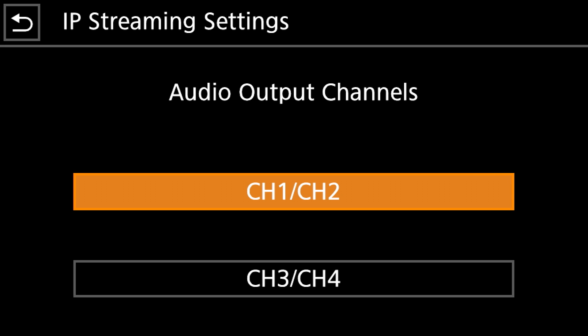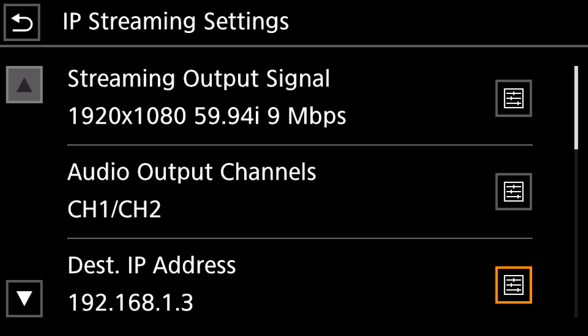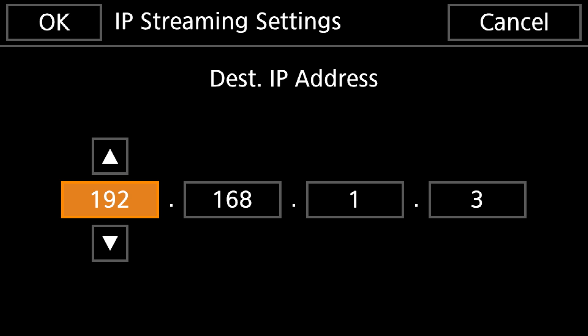For audio output we have two choices: stereo channels 1 and 2, where channel 1 is left and channel 2 is right, or channels 3 and 4, where channel 3 is left and channel 4 is right. Select what you want there. Now this is the important part of this screen — the Destination IP Address is the IP address of the computer that you want to capture the feed from your XF400 camera. In my case the IP address assigned to my computer from my router is 192.168.1.3. Enter that information and hit OK when you're done.